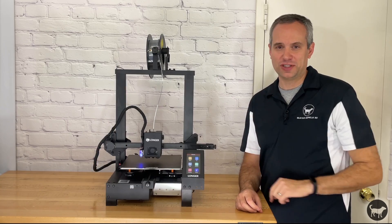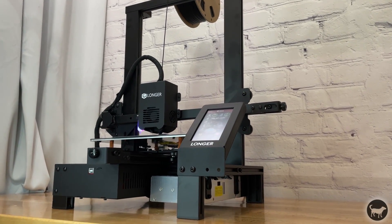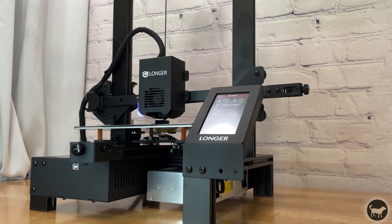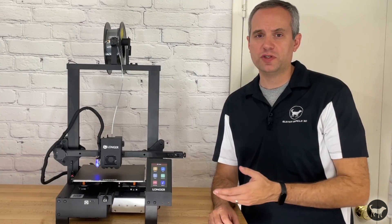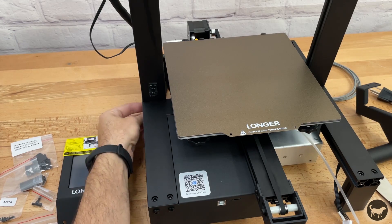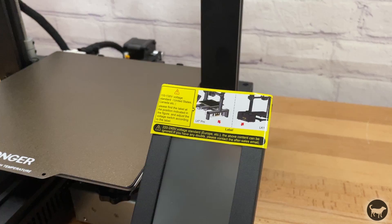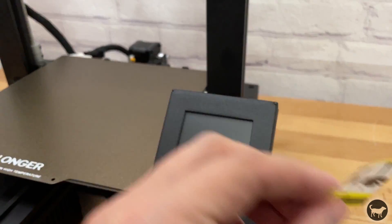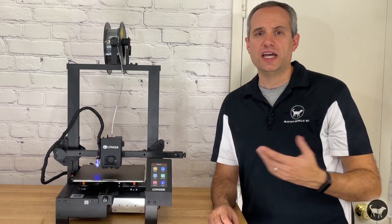So back to this machine — the LK4X. It's a little bit smaller than the LK5 Pro, but packed with more features. The assembly of this machine was super easy. You just have to bolt on the frame with four bolts, attach the filament sensor and filament holder, as well as the touchscreen and the BL-Touch. Then you just have to attach some wires, and you are done.